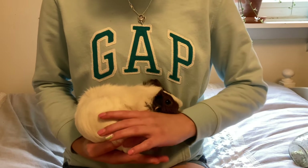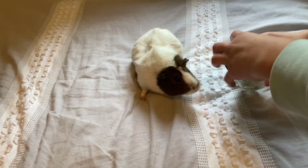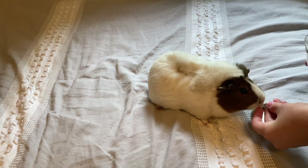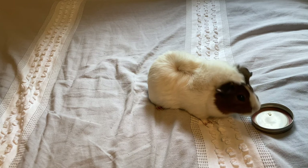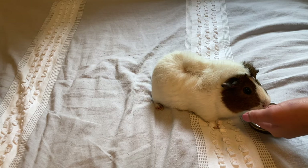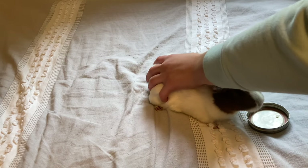When you pick up your guinea pig it's very important to make sure you have their trust, so they don't run away from you and hurt themselves. I definitely recommend having your guinea pig's trust before you start picking them up and interacting with them.